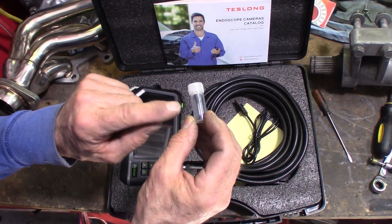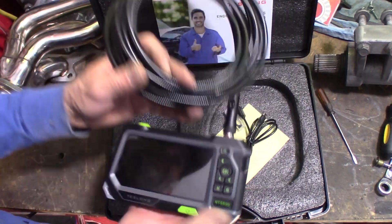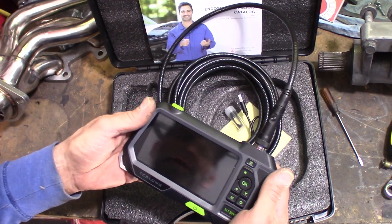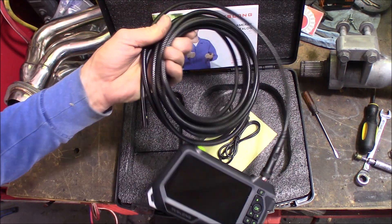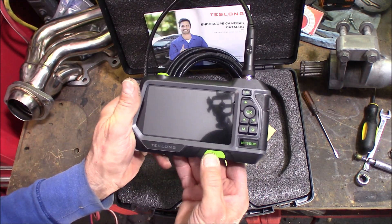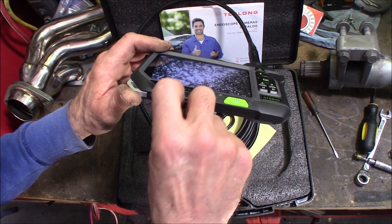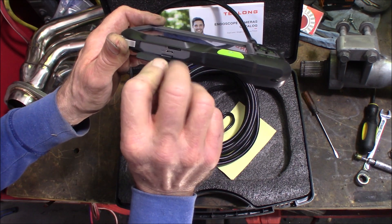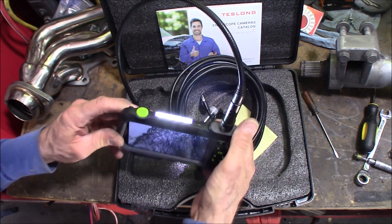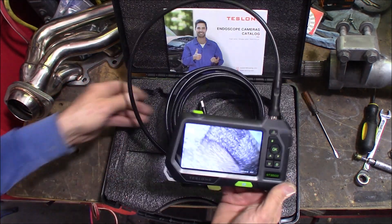The first thing you're going to notice as soon as you pick this up is it's got a little weight to it — it feels robust, it doesn't feel cheap at all. You've got 16 feet 4 inches of whip, which is very impressive. My Milwaukee has maybe three feet at most. To power this on, hold down the power button right there. The USB port for charging is right there, your SD card slot is right there and it comes with the SD card. It also has a light on it, and the button at the very top controls that.